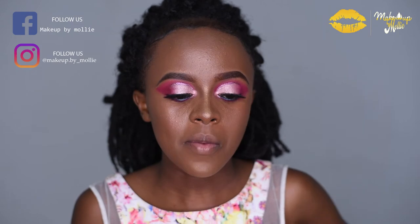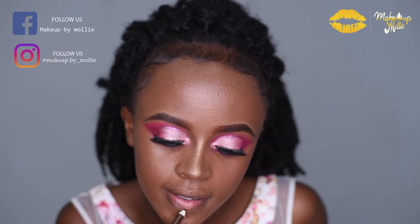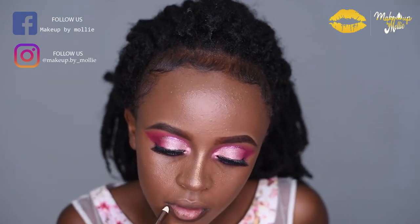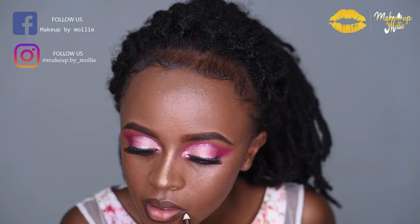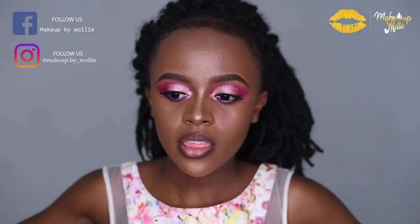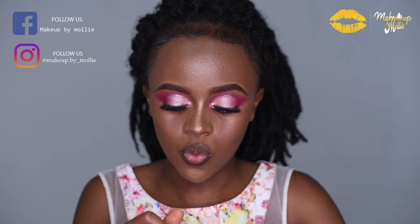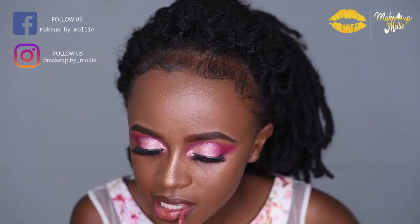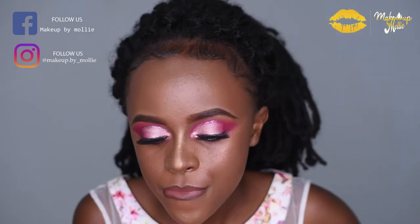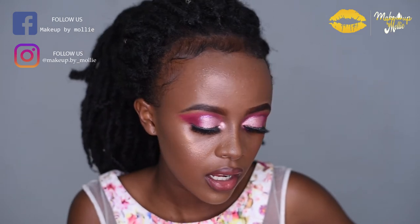For my lips I'm thinking of doing a nude lipstick with a touch of gloss. I'm going to line with Davis number 18, then go in with a nude lipstick — I honestly don't know which one this is, it doesn't have a name. Then I'm going to go over that with a clear lip gloss.